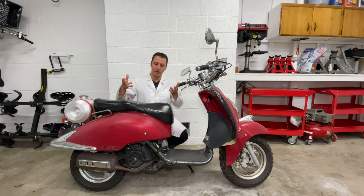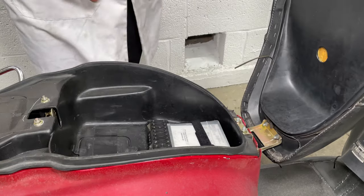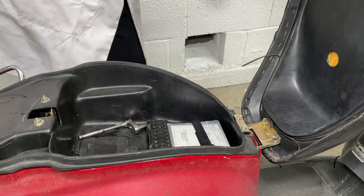Hey everyone, my name is Paul and the seat on my scooter is not great, so today I'm going to fix it. The old seat cover has holes in it. Let's open the seat compartment and remove two nuts to take the seat off the scooter.